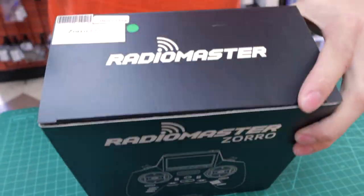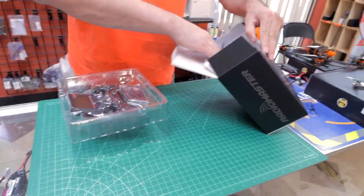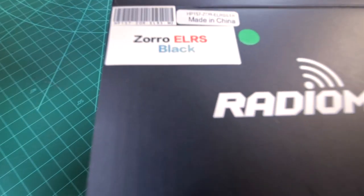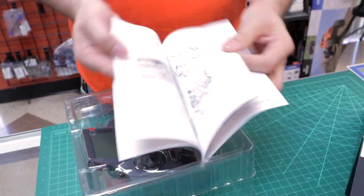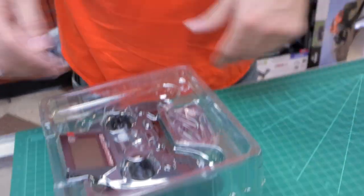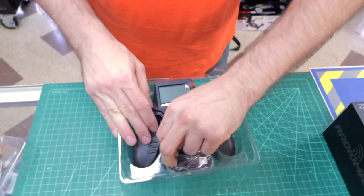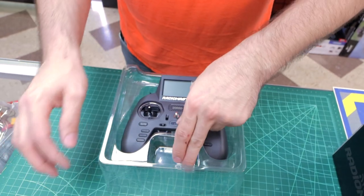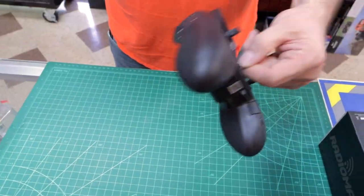Let's open the sucker up — this is an ELRS model. Not much in the box, kind of like the TX-12 packaging. You have a paper manual that basically goes over what the buttons are — beyond that, YouTube and Google. There's a USB charge cord and data cord, velcro straps if you're doing the external battery, and a screen protector — a tiny little screen protector. That's really what's in the box.